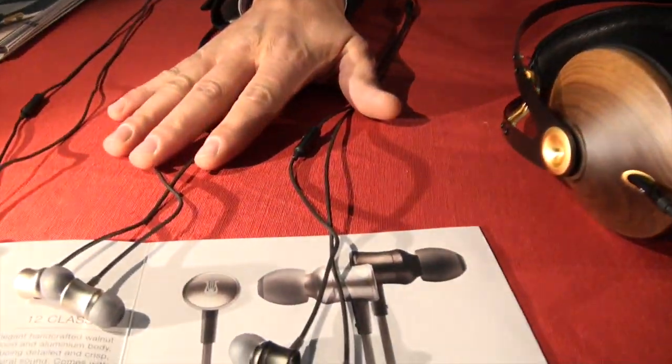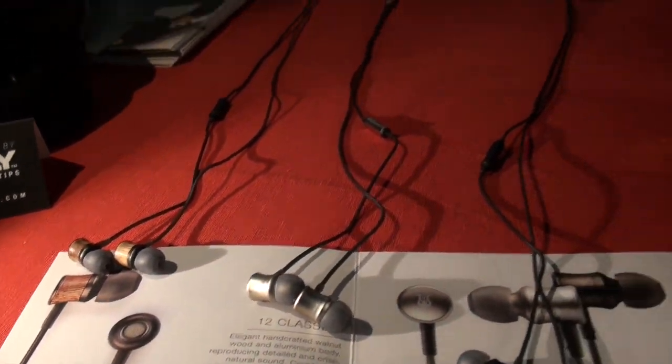So I spent a little time with these in-ear headphones — they're low cost, $59 for the 11 Neo and $79 for the 12 Classics. Man, they seem really good to me, so I'm going to ask you guys for a couple of these to bring up to the office and measure.